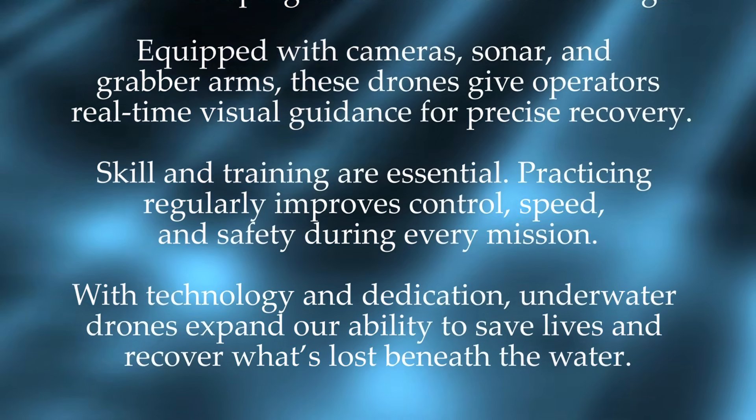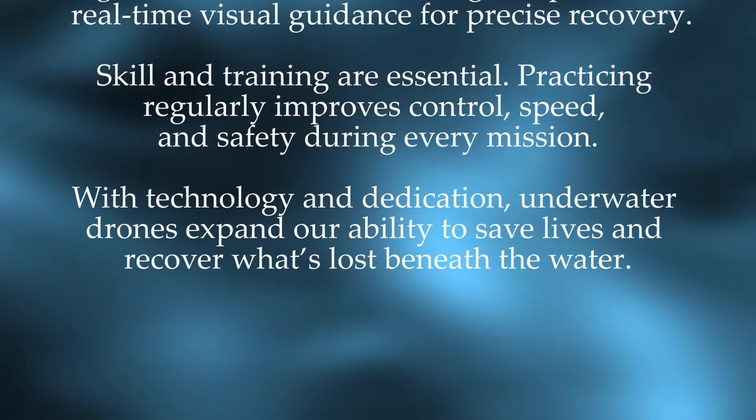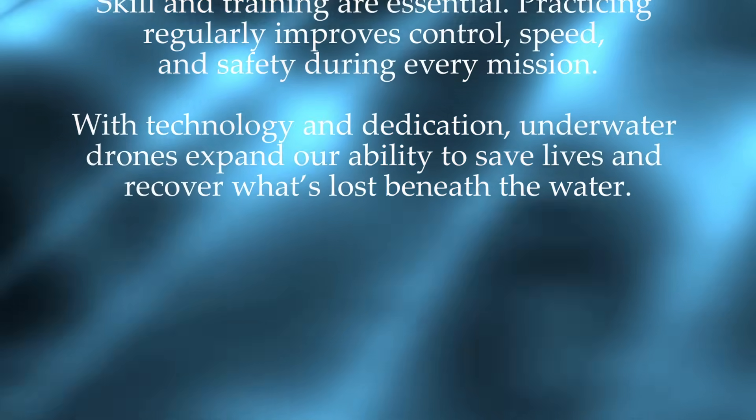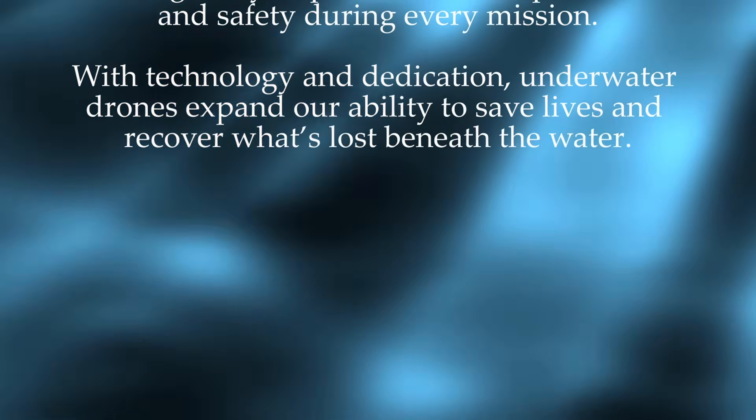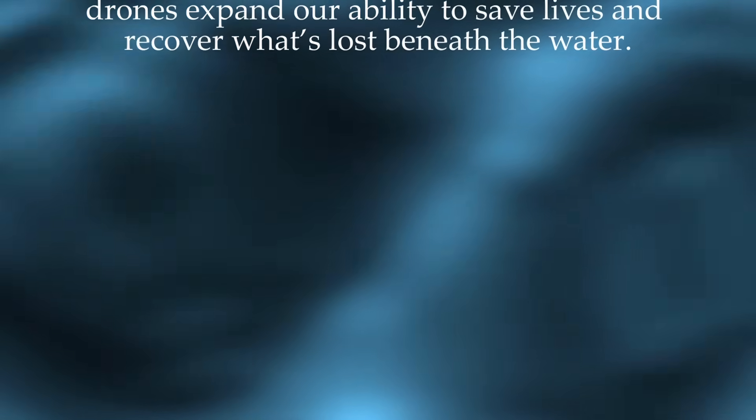Skill and training are essential. Practicing regularly improves control, speed, and safety during every mission. With technology and dedication, underwater drones expand our ability to save lives and recover what's lost beneath the water.